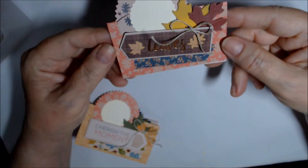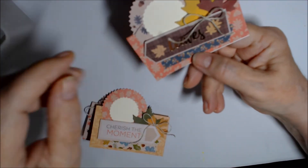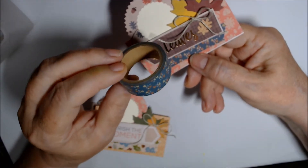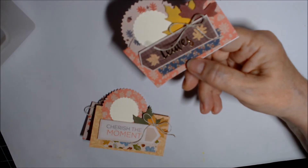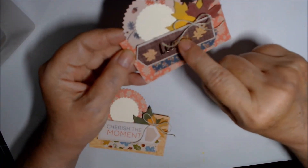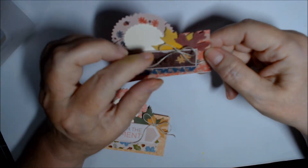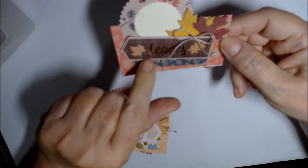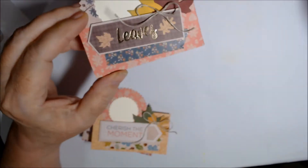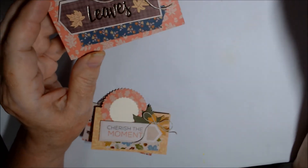This one says 'Leaves' and has some bluish washi that might be Simple Stories. These are all bumped up on dimensionals — the cut-apart is. Some of them have gold foiling and some do not.